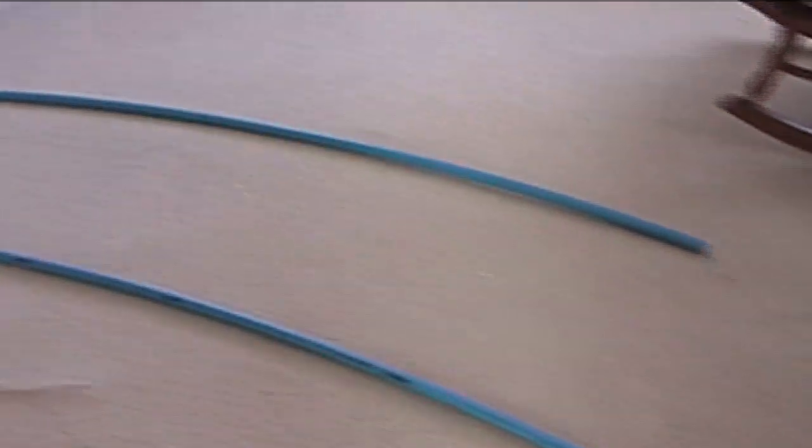Hey everyone. I just wanted to give an update — I have now acquired some curved track. It's a flexible PVC pipe called PEX, and you can find it at any hardware store that sells PVC. It's mainly used for water installations.